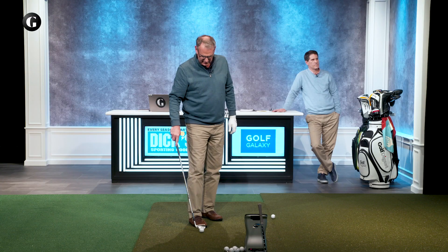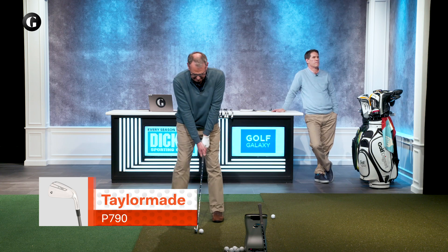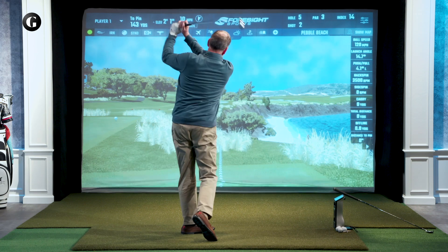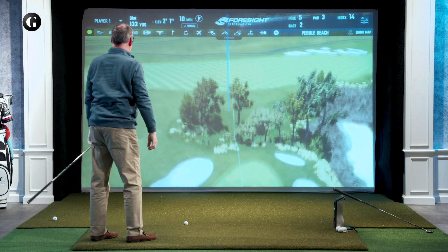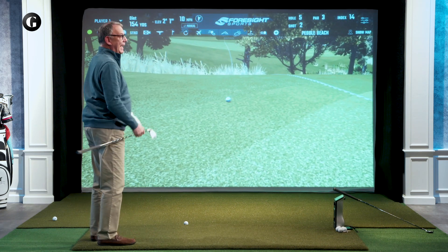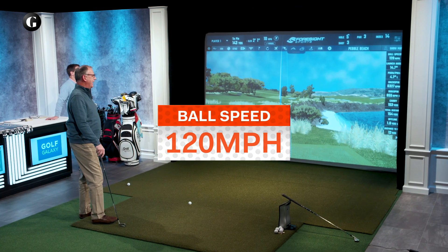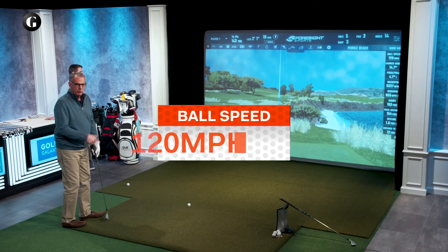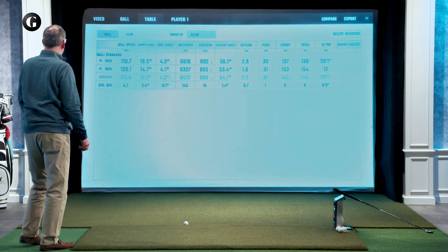Now let's see what we can get with the players distance iron. I'm going to look at that ball speed — 111. Good contact there as well. And as you can see, that's now at the back of the green. Look at that ball speed difference — 153 carry there. Ball speed is 120 miles an hour. If we go back and take a look at the previous shot, it'll really show the differences here.